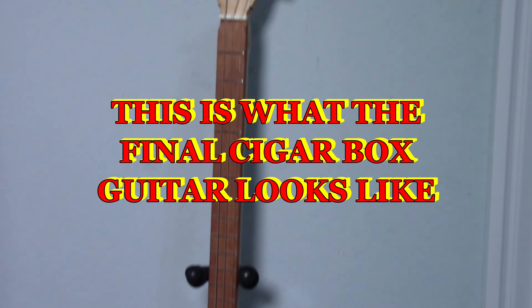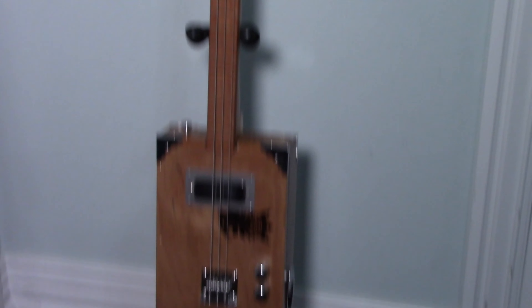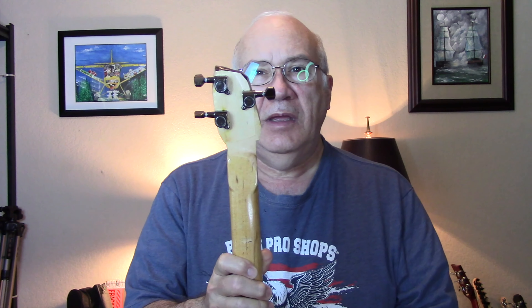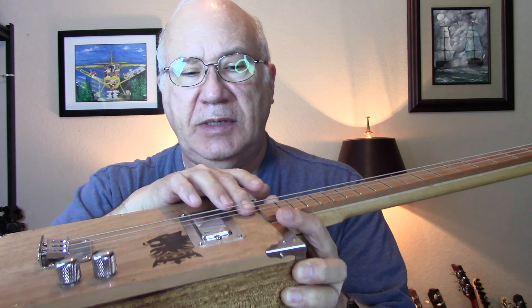This is what the final cigar box guitar looks like. I tried to make several changes to the cigar box guitar in order to salvage it. I started with the headstock — it's now smaller — but I managed to put the holes on the wrong side, though that doesn't really make a whole lot of difference. I reinstalled the nut and tried to tighten the lid down a little bit better so there's no gap between the surface and the fretboard.